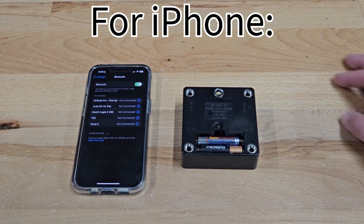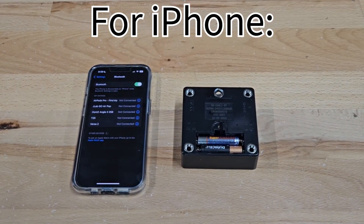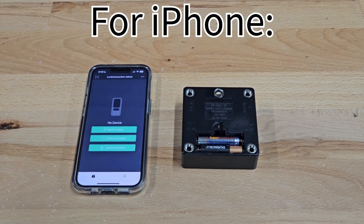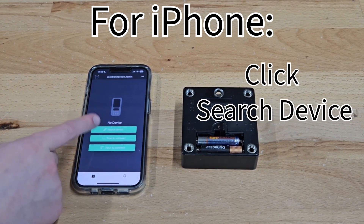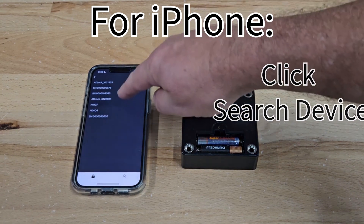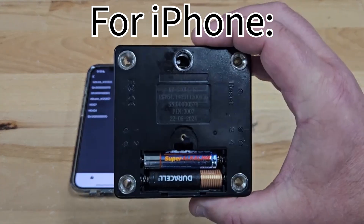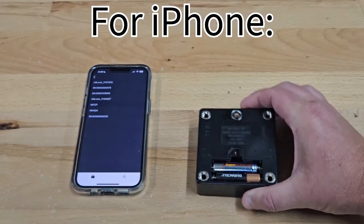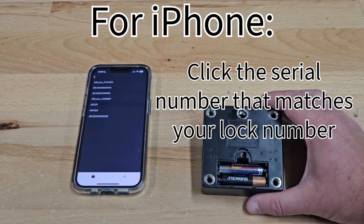Once you enable new connections, it's going to look different — that prompt won't be there anymore. Then we're going to go to the app. When you go to the app, hit the first button there: Search Device. When you click that, it's going to pull up all Bluetooth devices that are in range. The serial number on this lock — the last three digits are 5-7-8. So when we look on the list, the first one is 5-7-8, so we go ahead and push that.